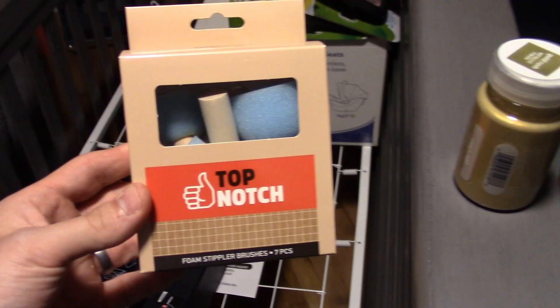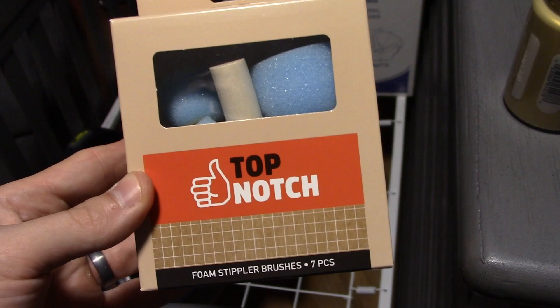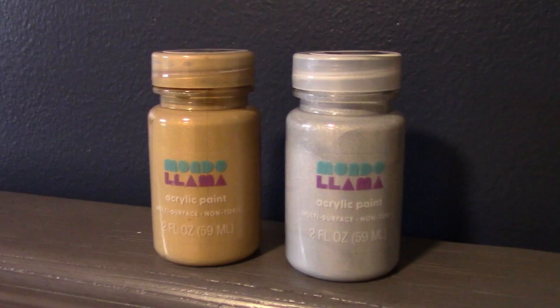So we went and got some of these round brushes from Joanne Fabrics. I didn't see them at Michael's, but it varies. You can get them on Amazon too — they're like twice as expensive. This is only four bucks and it's eight bucks on Amazon. But if you don't want to drive to the store, you can just get it on Amazon.